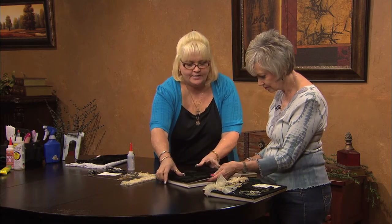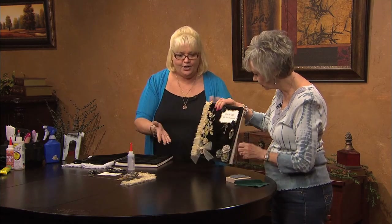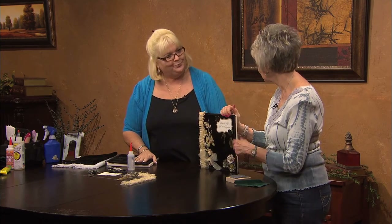Glue it on your album front like this. And then you just start adding your embellishments — this is the really fun part.